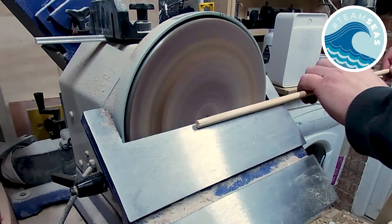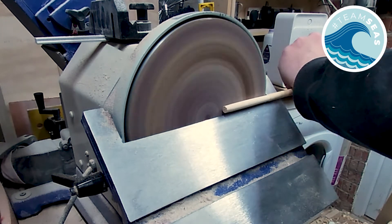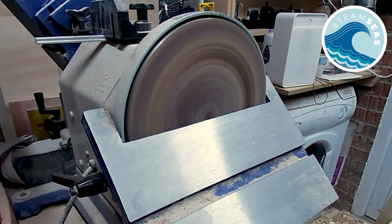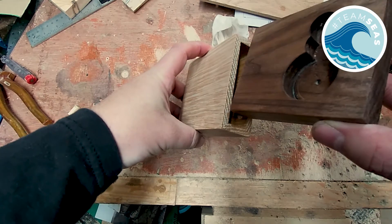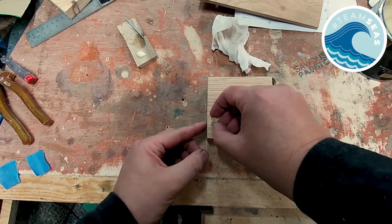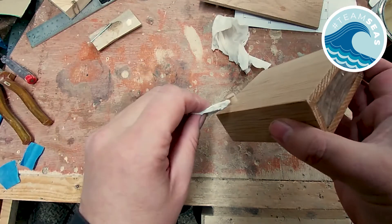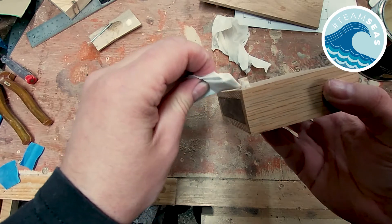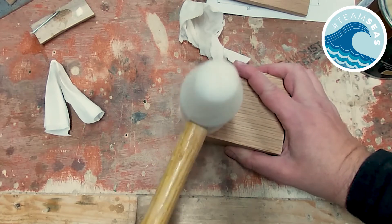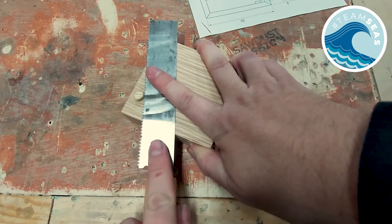I've drilled a hole in the back of the sleeve which will need a small dowel that acts as a stopper. The dowel I have is a little bit too big so I use the sander again to thin it down. I add a small amount of glue to the top of the dowel before hammering it home to ensure it doesn't squeeze out. Once set I then saw off the remainder of the dowel with a flush cut saw.